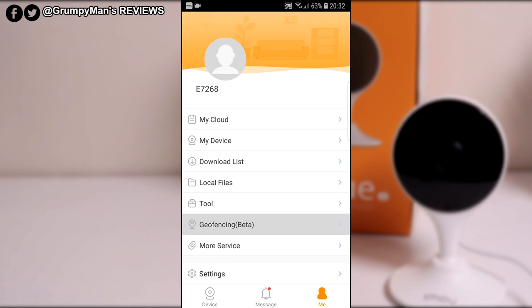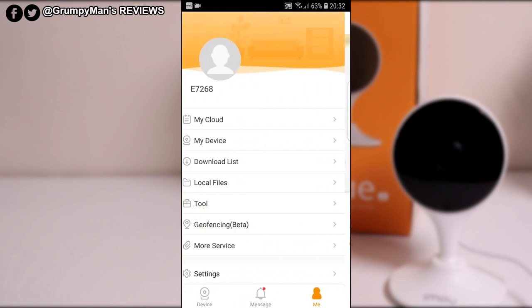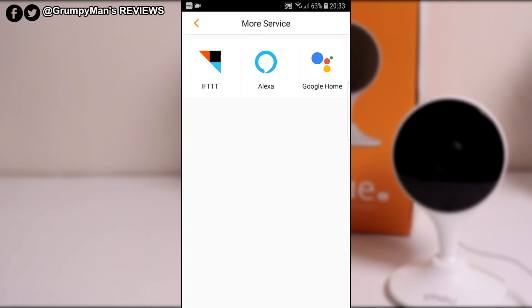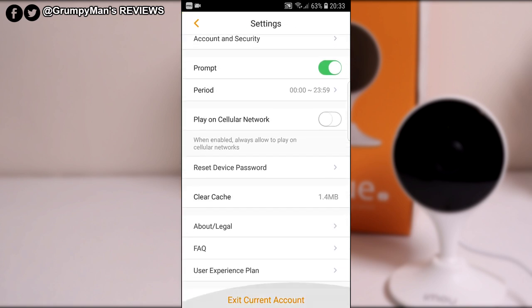That's the Wi-Fi and other tools. Geofencing — that's in beta at the moment. Looking at it, they will be adding it in, which will be good. That's similar to the region setting I showed you. It's got more information: this is compatible with Amazon Alexa and it says Google Home as well — I know it's definitely compatible with Amazon Alexa. Account and security has different settings there, and you can exit the current account.